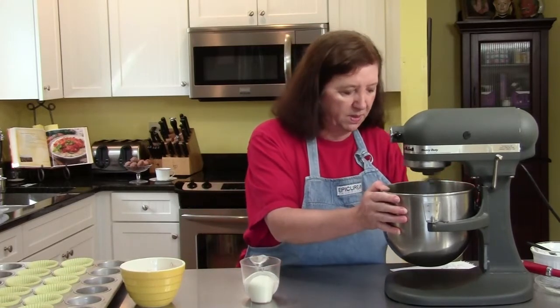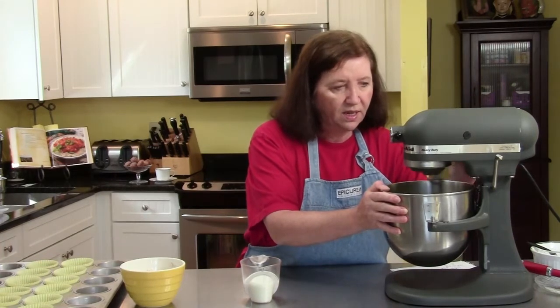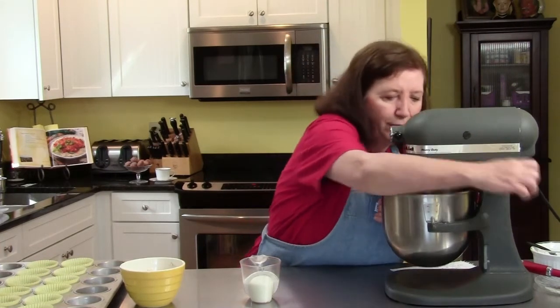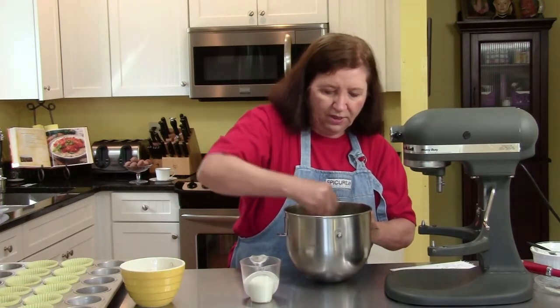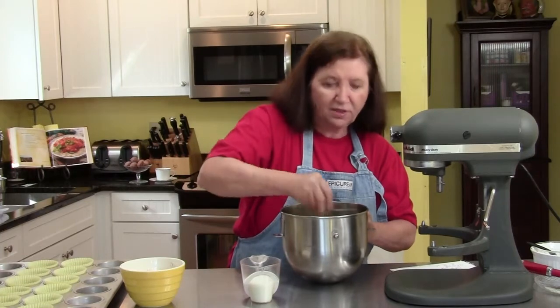Very simple recipe but a very nice one. This is a nice fall recipe. You think of fall when you think of pumpkin, as we talked about before, and now with the spices — the warm spices of fall.